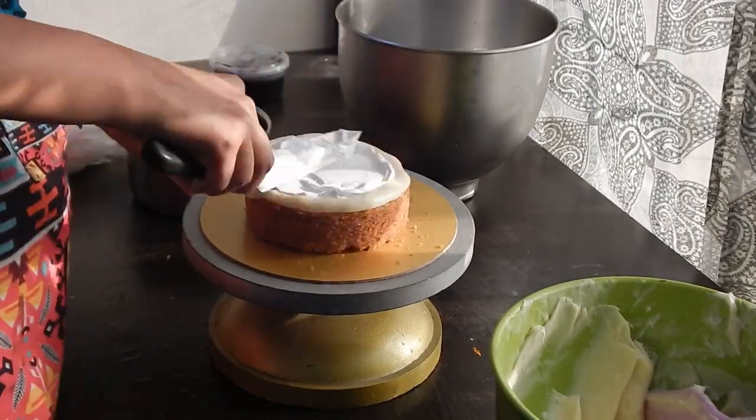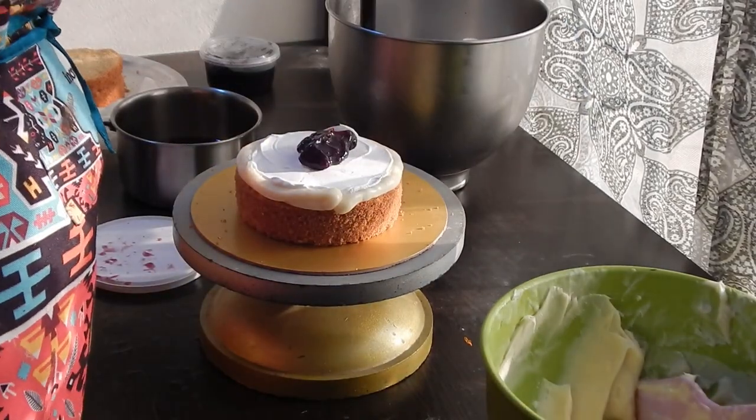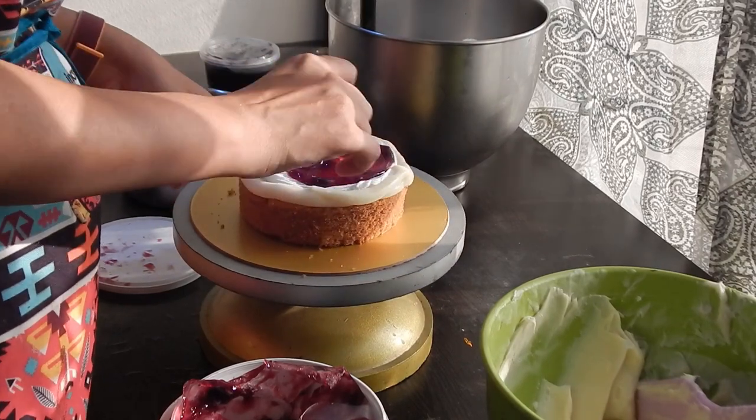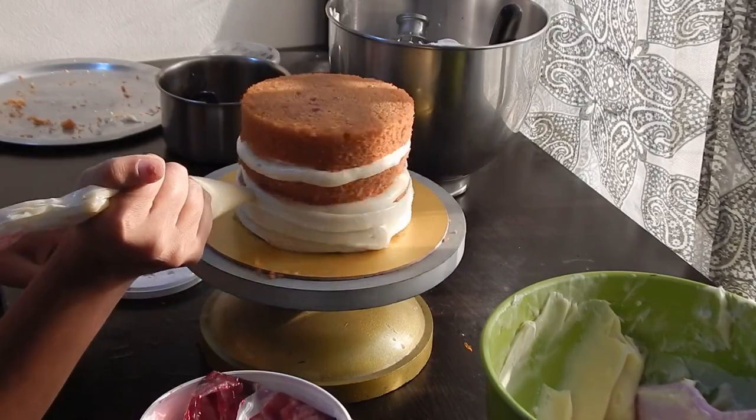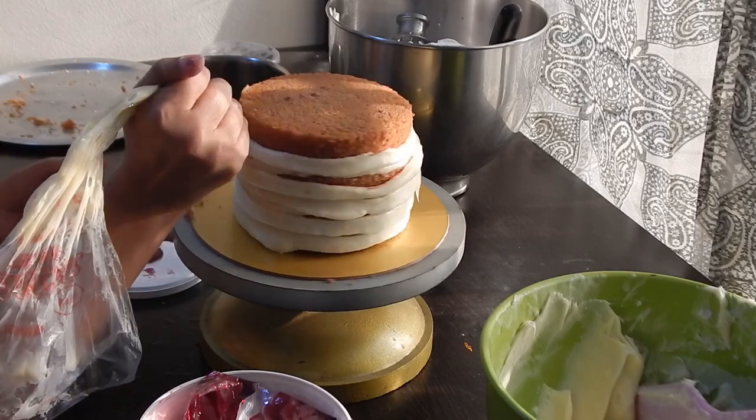Now, add a big dollop of blueberry filling from Mala's. Spread it evenly and then place your second layer. Now, cover the side of the cake with white chocolate ganache and cover the top also.